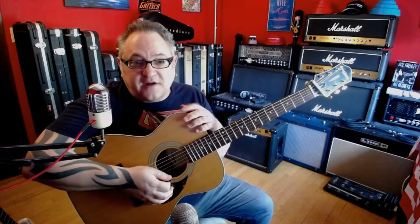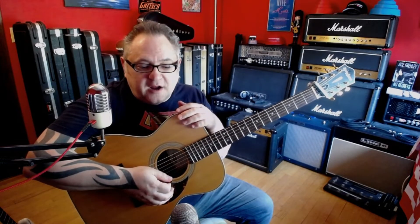Hey, it's Dave, welcome back to the channel. Today we're going to take a look at a Paul McCartney song off of the first Paul McCartney album. It's a song called 'Every Night' — somebody had requested this song.